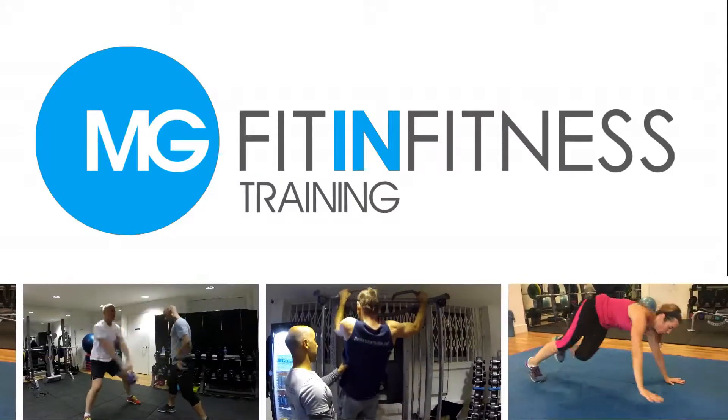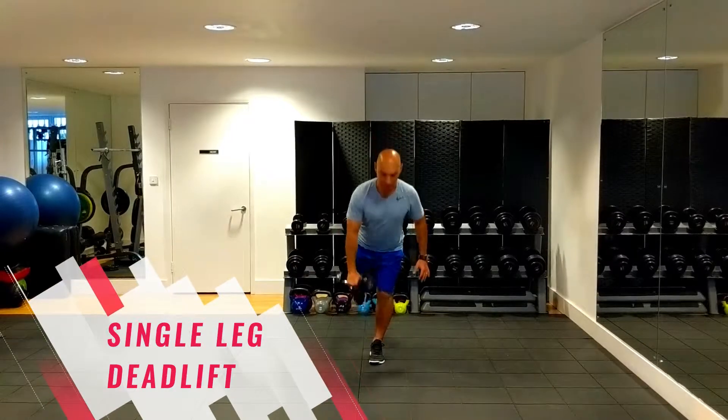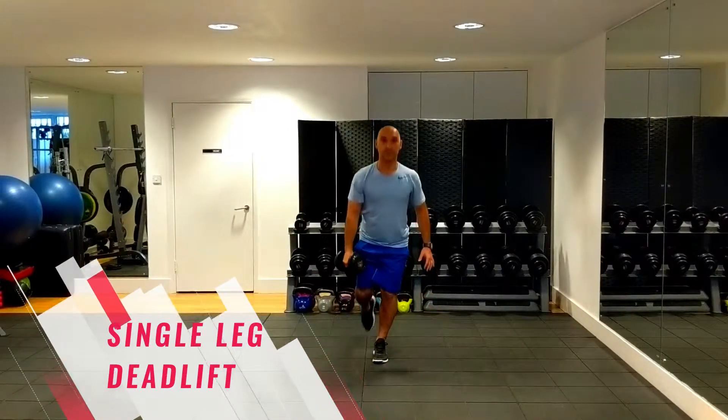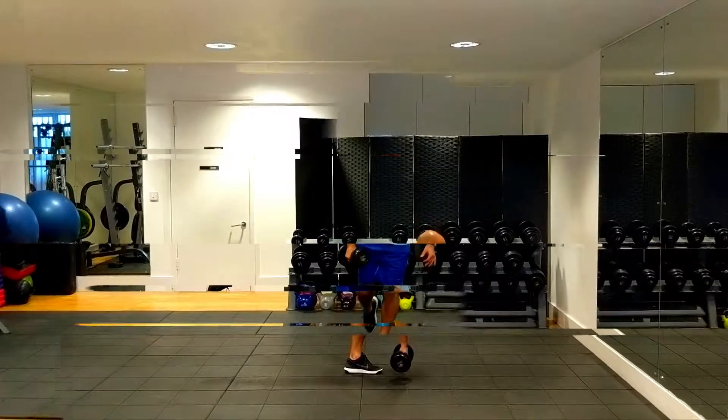The single leg deadlift not only develops hip strength and power, but it also allows the muscles of the hips and legs to act as stabilisers. Every time you stand on one leg, you are using the same muscles for balance that are generally used for force production.